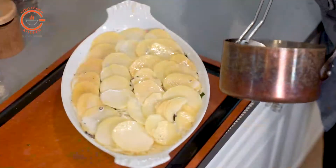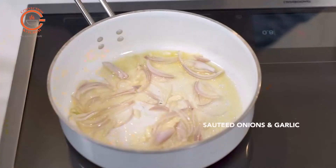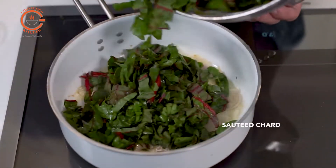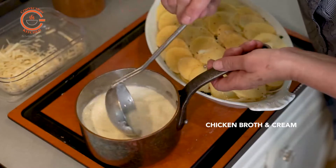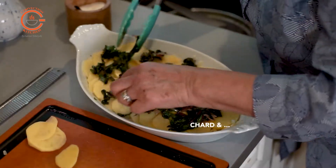Now for this gratin of potatoes with chard, slicing the potatoes is definitely a labor of love but obviously so worth the effort. I'm sautéing the chard with some garlic before layering it with the sliced potatoes, and using a combination of chicken stock and cream that I've heated gently as the poaching liquid. Then it's all finished with some Gruyere cheese to bring it all together.